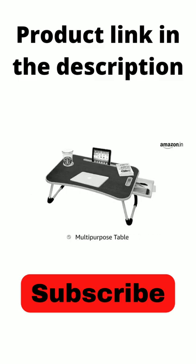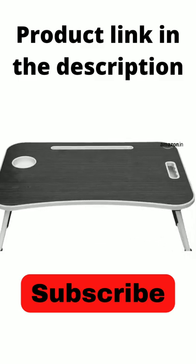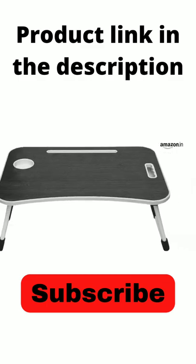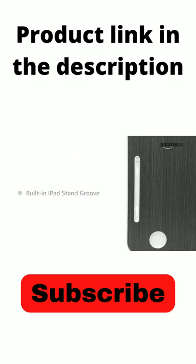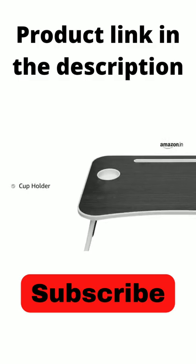This multi-purpose table has a height of 10.4 inches, allowing it to be used as a laptop table, a study table, a serving table and more. The table has a built-in iPad stand groove for holding an iPad or Kindle, and it also has a cup holder.